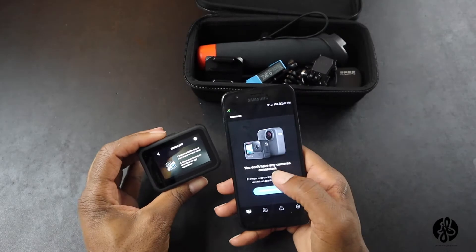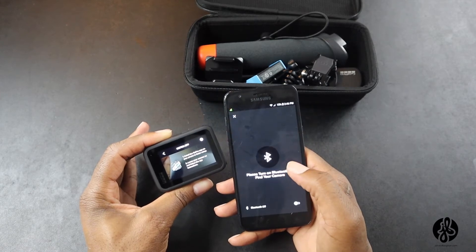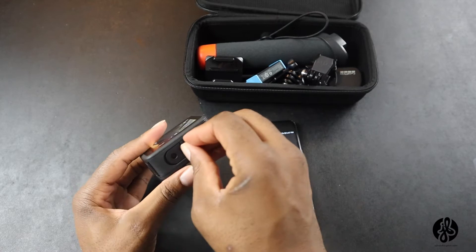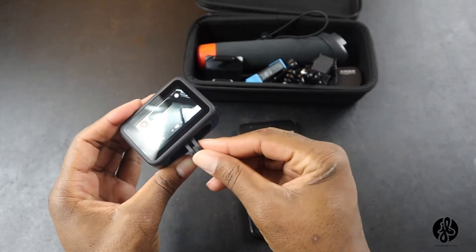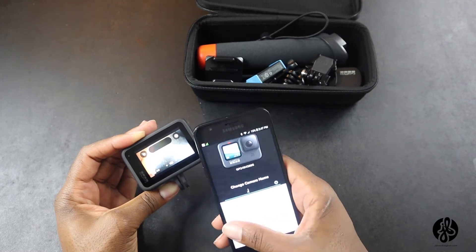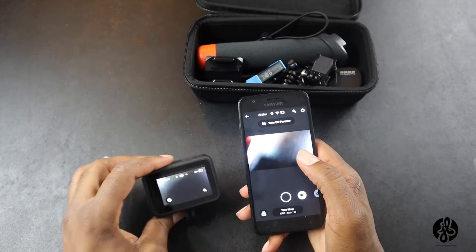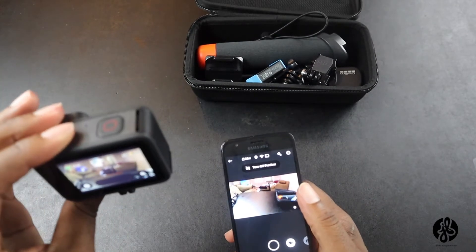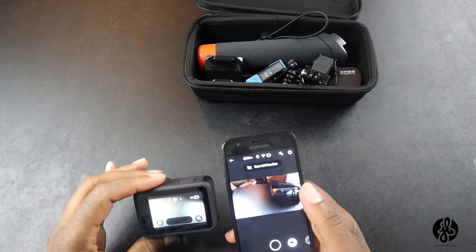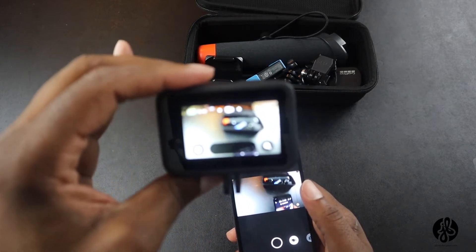I'm going to connect the GoPro through the app — connect GoPro, enable, allow. It says please turn on Bluetooth to find your camera. I also like that these fold-out stand feet came on — I didn't see those earlier. I'm going to go ahead with the setup and just call it my name. I like how the screen follows — I can have it on my helmet or head and have my phone set up on my bike.